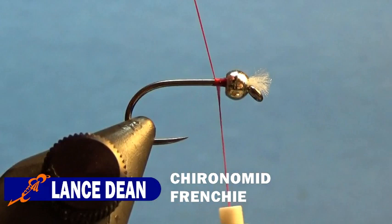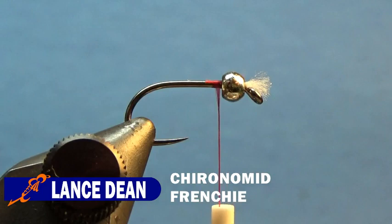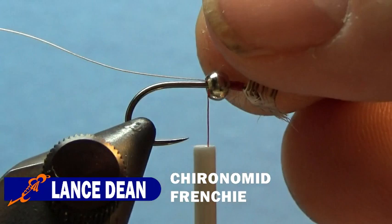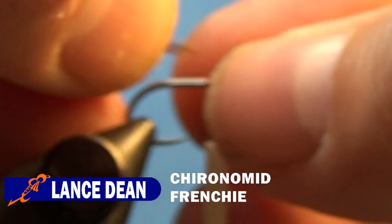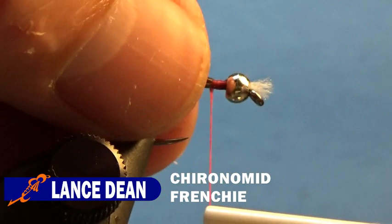Then we're going to take our Semperfly .1 millimeter silver wire — start that just behind the bead. Then we'll take our natural pheasant tail — seven or eight fibers — pull it from the stem, cut the tips, and tie that in behind the bead. Then take the wire and the pheasant tail and begin wrapping down the shank, all the way to the bend of the hook.